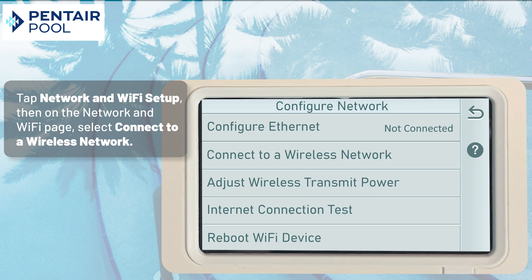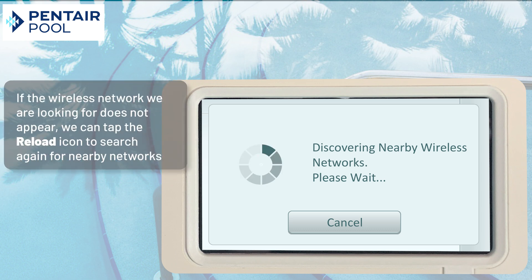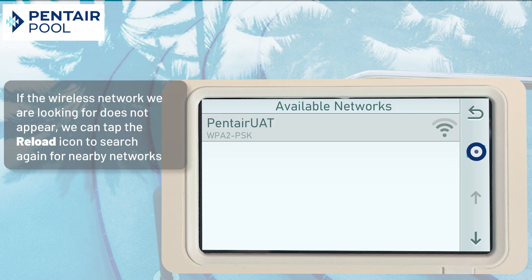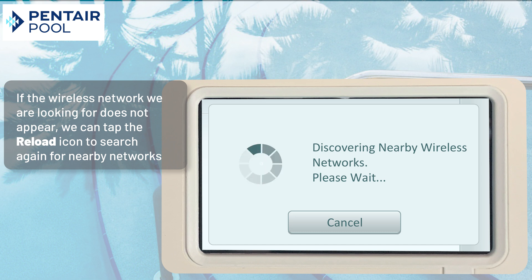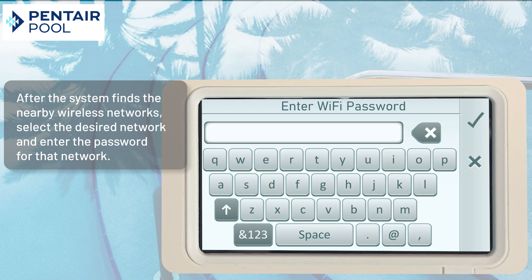On the Network and Wi-Fi page, select Connect to a Wireless Network. If the wireless network we are looking for does not appear, we can tap the Reload icon to search again for nearby networks. After the system finds the nearby wireless networks, select the desired network and enter the password for that network.